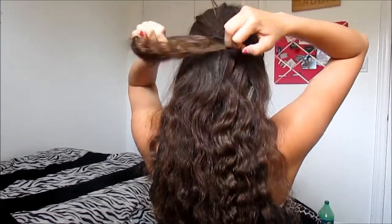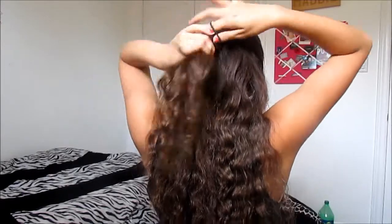Don't worry if it's kind of sticking up at the front — you can always fix it with bobby pins or just hairspray like I did. You'll probably see a major flyaway on the top of my head there, but don't worry, I fixed it.